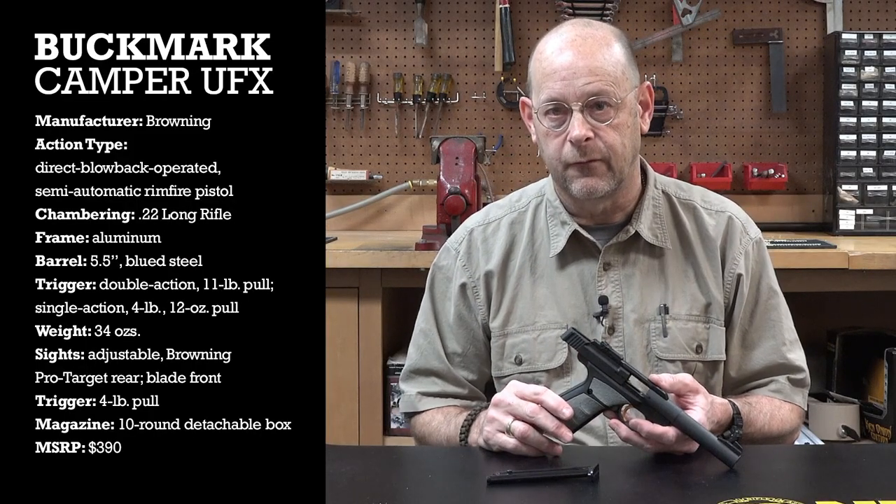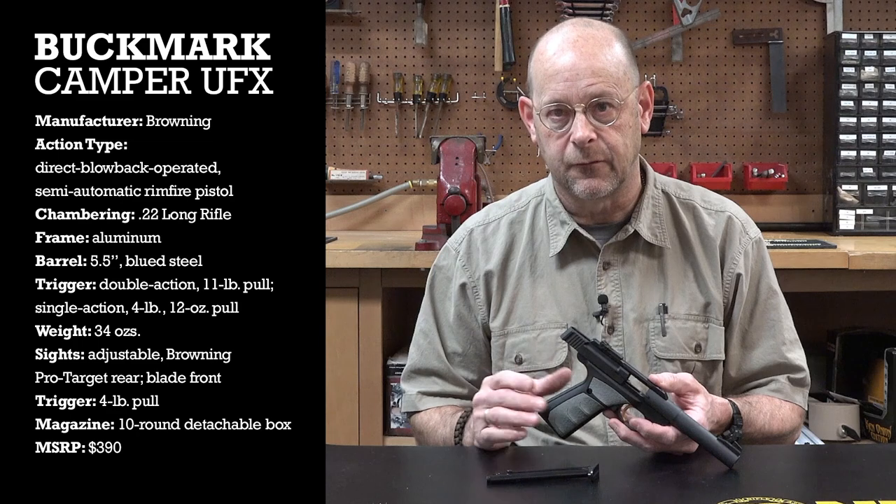Other models of Buckmarks come with various kinds of sights, including fiber optic pipes.